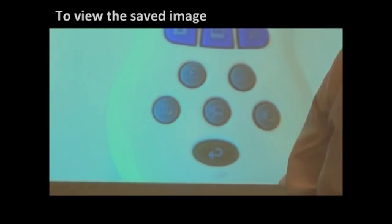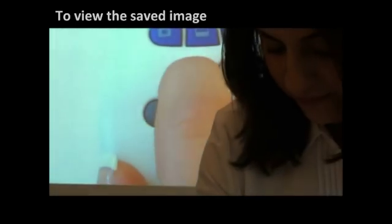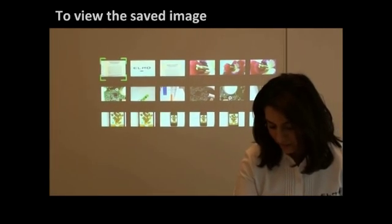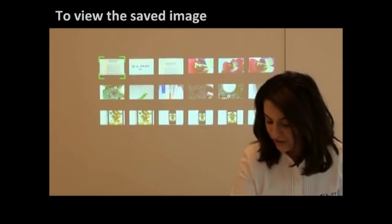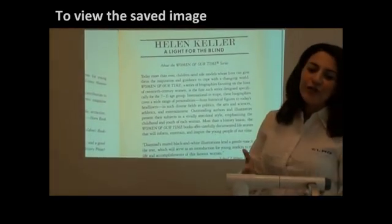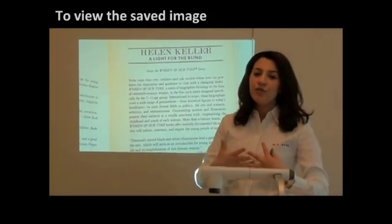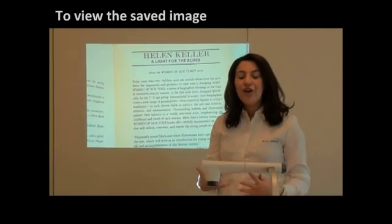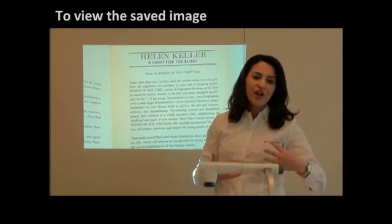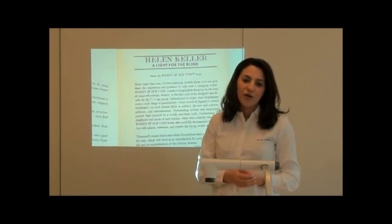In order to view the image, it is very intuitive and simple. You can just press the play button here. Here are all my captured images — I just need to select it, and here is the image I saved. So of course you can capture your students' work, capture examples from textbooks that you can use later, share students' work with other classes, send them by email — it's up to you how you want to use it.